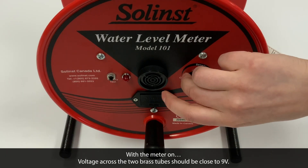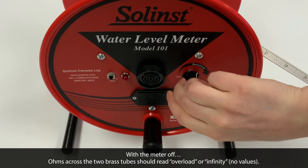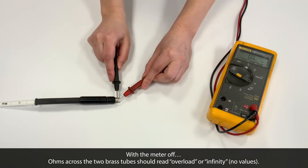First, with the water level meter on, the measured voltage across the two brass tubes should be close to 9 volts. With the water level meter off, ohms across the two brass tubes should read overload or infinity and show no values.